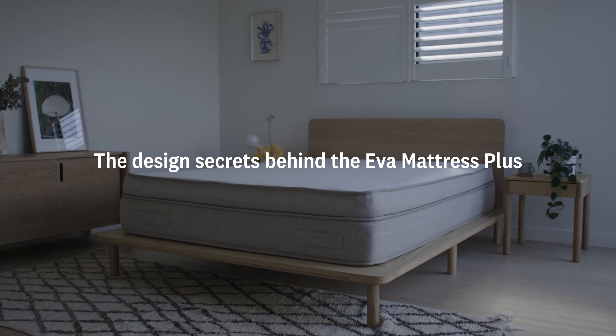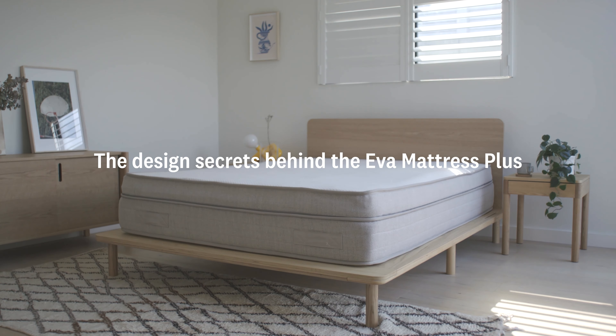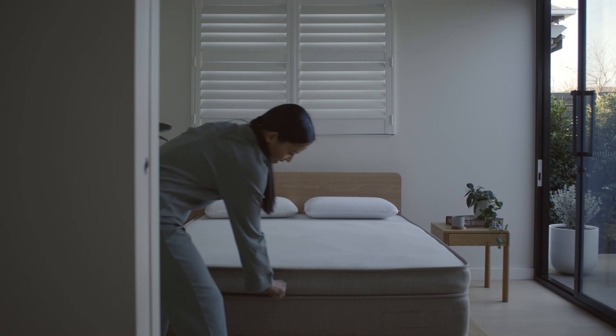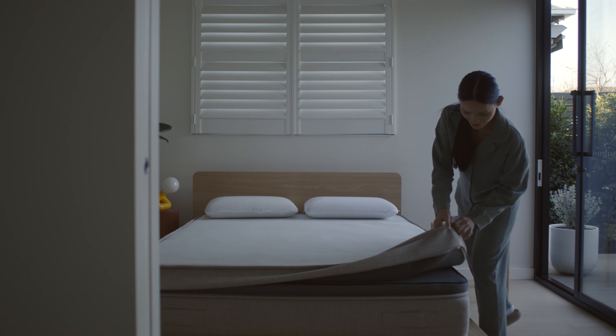If there's a challenge with people figuring out what's the right firmness for them, why don't we make a mattress that you can essentially choose what firmness it is? Mattress Plus is a customizable mattress straight out of the box. It features a minimum of three different firmnesses that allows you to configure based on your needs.